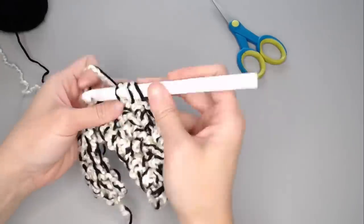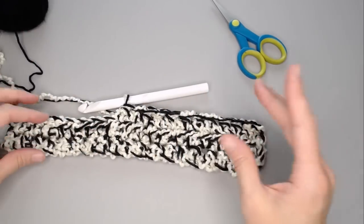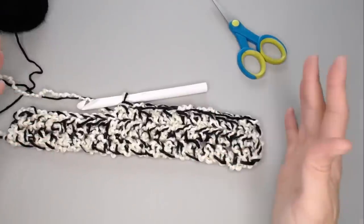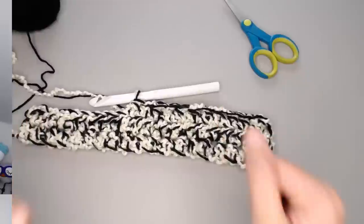That's it — that's how you make this blanket. You don't need a border, but you can add one if you want. If you have any questions, feel free to ask me in the comment section below. If you enjoyed this video, you might also enjoy my other blanket videos. Thank you so much for joining me today — I always love crocheting with you. I hope you have an amazing day, and I'll see you in my next video!